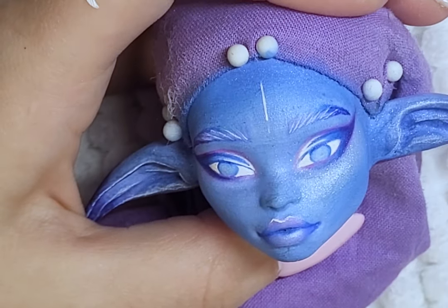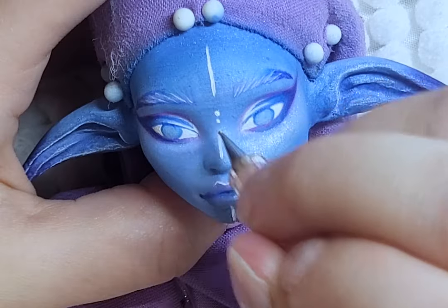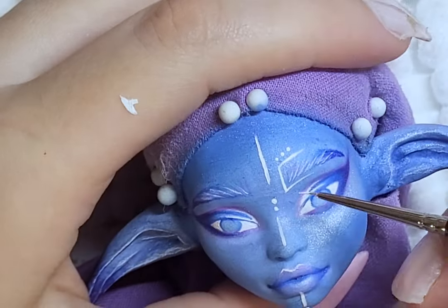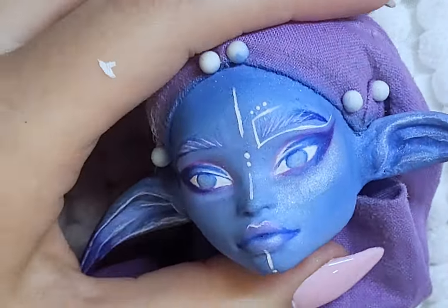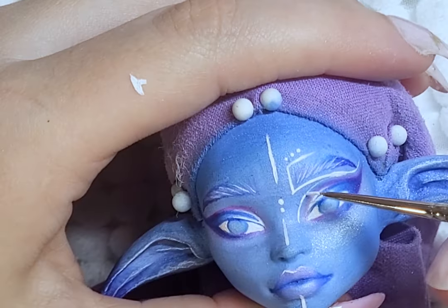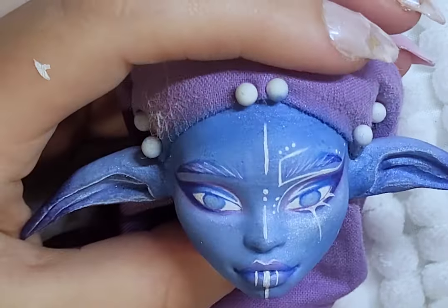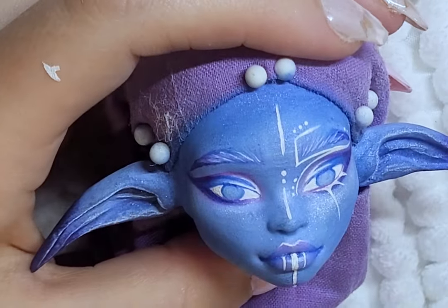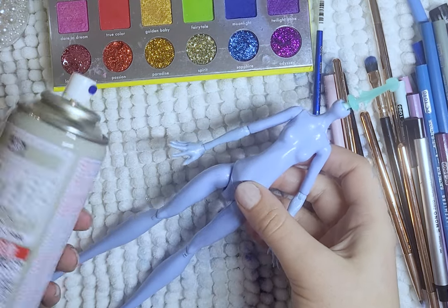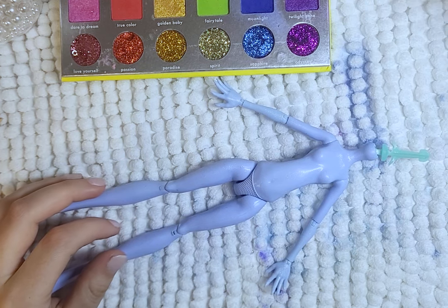I did decide to add a white design to her makeup just to make her look more mysterious and elf-like. I then seal her and add one more layer of shimmer, gloss her eyes and lips, and the doll is done. I also quickly blush her body with some blues on her hands, arms, and feet — the same gradient as the ears, fading from dark blue to a lighter blue.